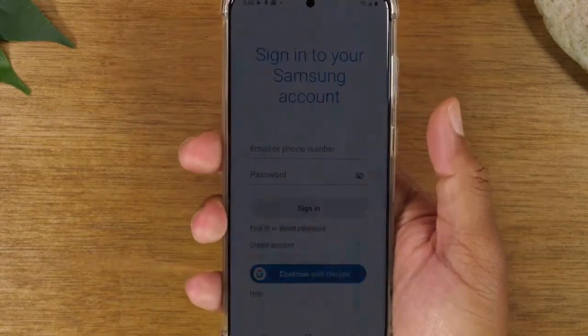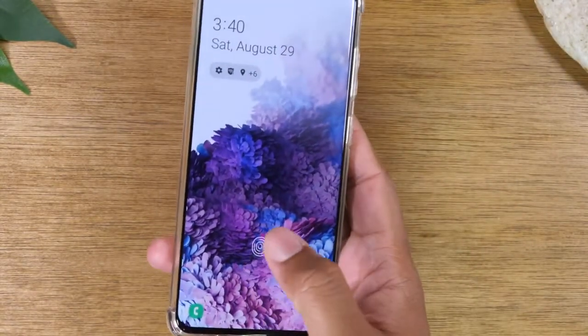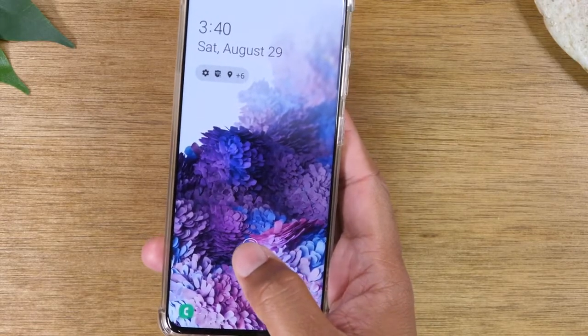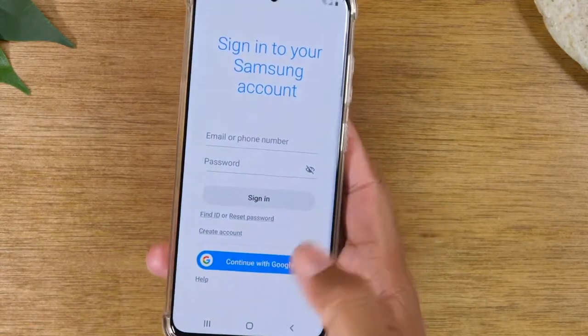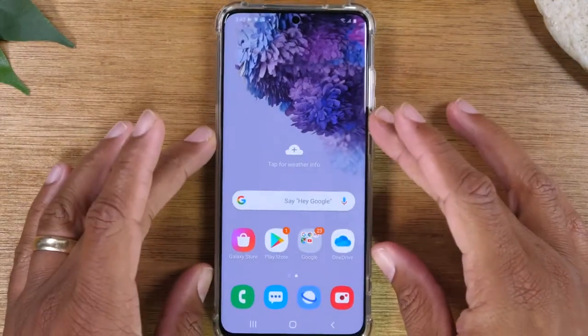I'm going to turn the phone off, turn it back on, and then there's this little white circle in the middle — this is where I put my finger to unlock the phone. And there we go. That's how you set up the fingerprint scanner and how you actually use it.